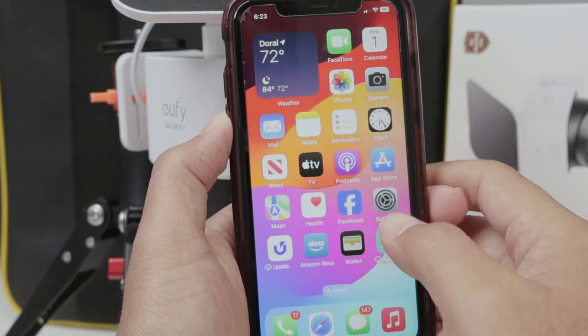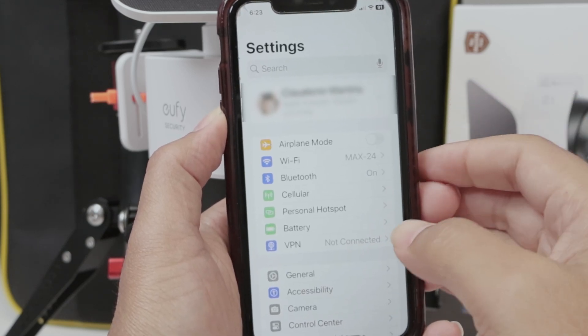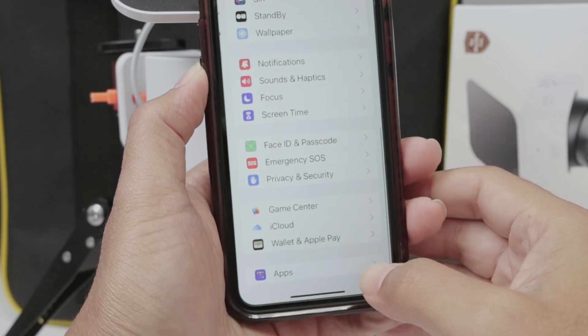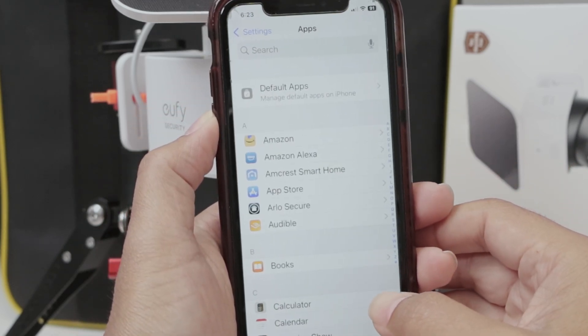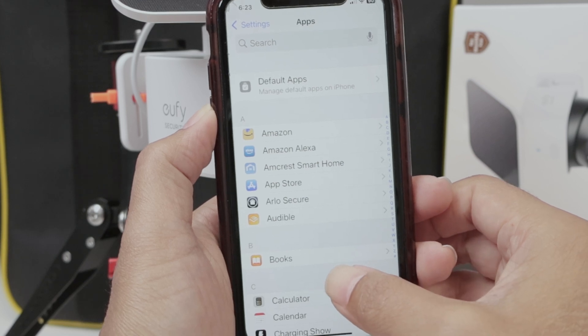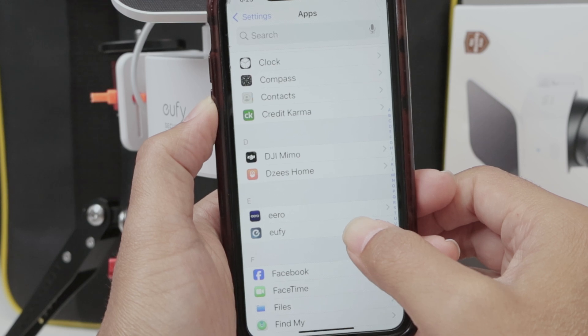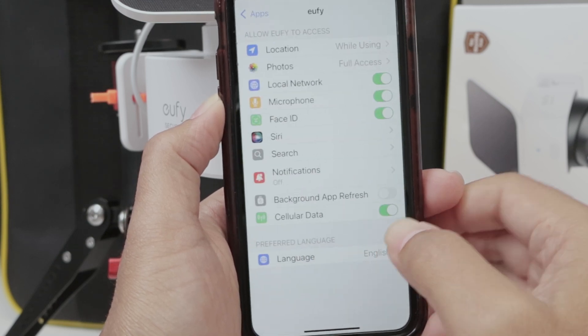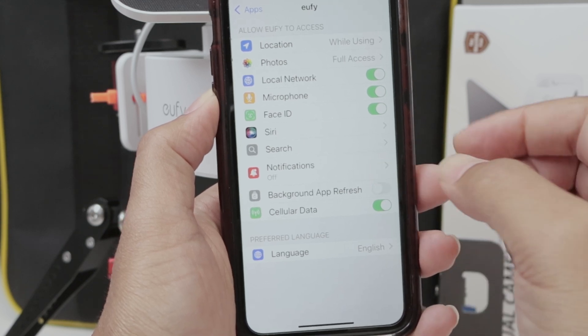Something else that I need to make sure is just go to your phone. Here I'm using an iPhone. Then you come to the apps and here you look for the app that you want — in this case, the Eufy app. Let me just go down and look for Eufy. And here you find the options for notification. In this case, it's off.